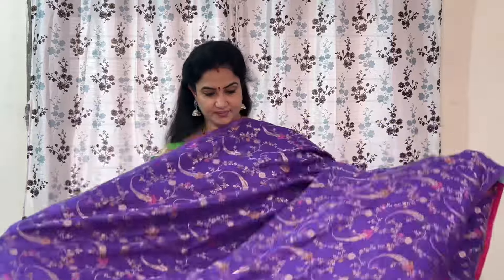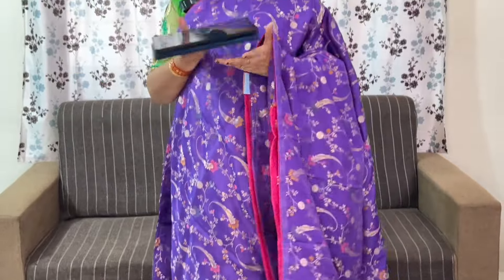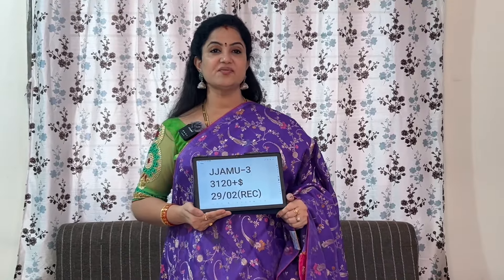Lavender colour with pink colour combination. The code is JJAMU3 and the price of this is ₹3,120 plus shipping.